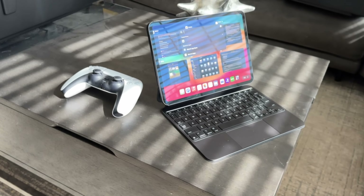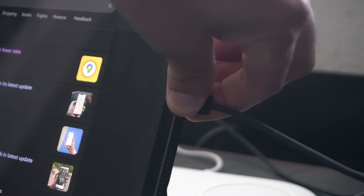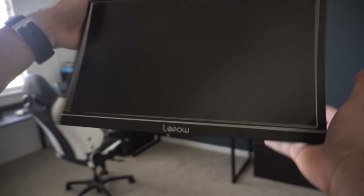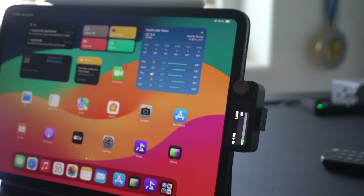Aside from looking like an oversized iPhone, the iPad in general — so long as you have the USB-C port one — you have access to a bunch of amazing things that it can do. So instead of spending more money on purchasing a portable monitor or a secondary microphone to increase your audio quality, here are some remarkable things that a USB-C iPad, even the iPad mini, can do.